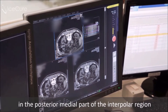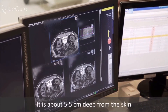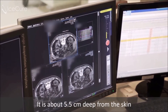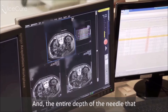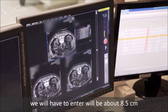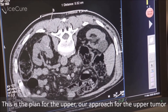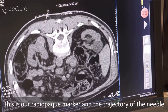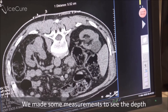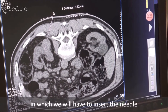We can see that the upper tumor is located here, in the posterior medial part of the interpolar region of the left kidney. It is about five and a half centimeters deep from the skin, and the entire depth of the needle we will have to insert will be about eight and a half centimeters. This is the plan for our approach to the upper tumor — this is our radiopaque marker and this is the trajectory of the needle, with measurements for the required insertion depth.